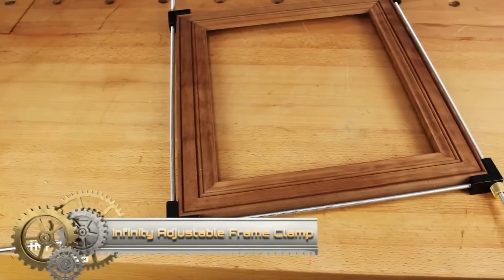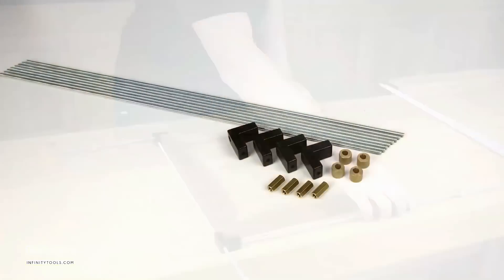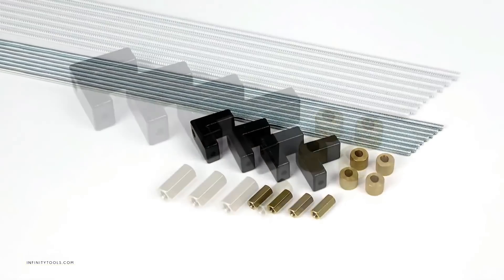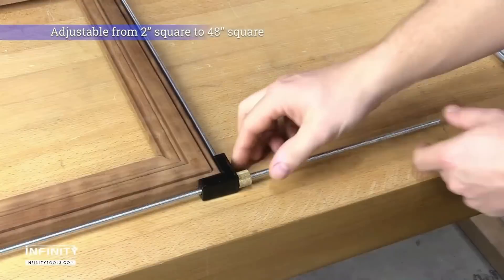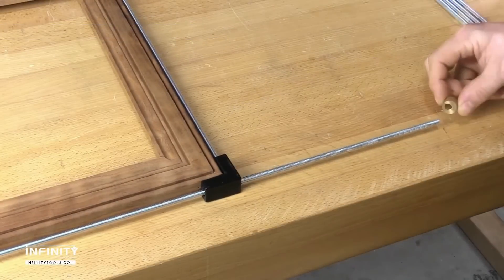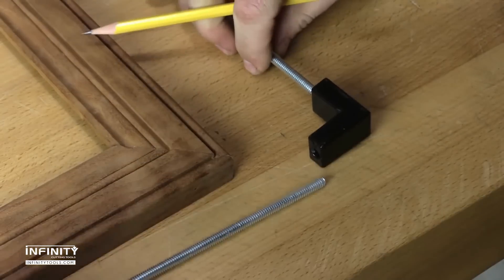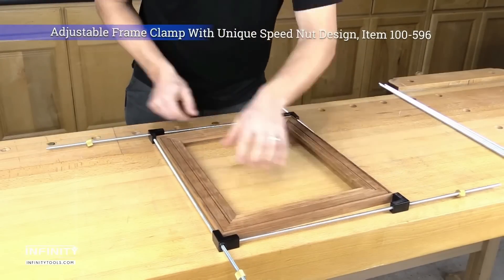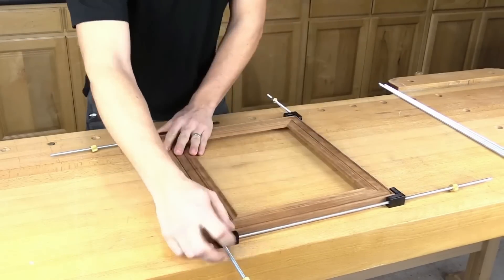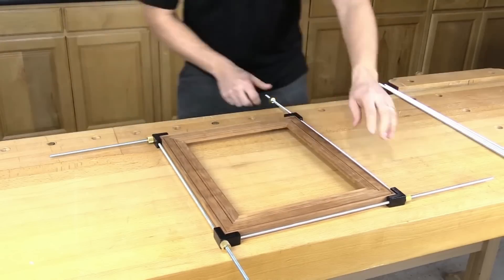The Infinity Adjustable Frame Clamp, crafted from durable aluminum, is ideal for securely holding objects like picture frames and mirrors during crafting or repairs. It boasts a unique speed nut design for rapid adjustments and a swiveling base for versatile positioning. With a clamping capacity reaching up to 48 inches x 48, this tool promises both efficiency and flexibility, ensuring stability in woodworking, framing, and other hands-on projects.